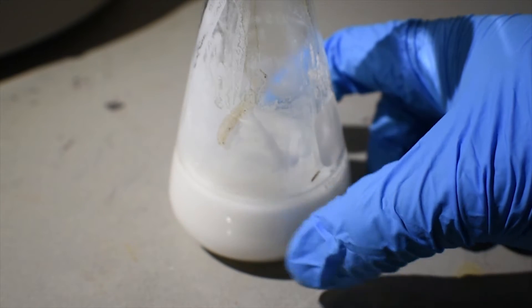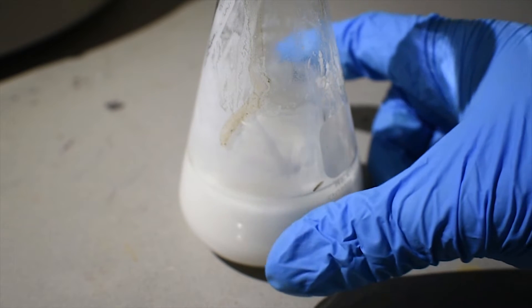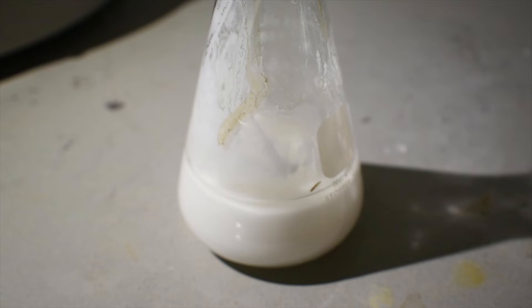The majority of the heat probably comes from the reaction forming the addition compound. What I'm going to do now is filter this, and we can dry it and observe the product.